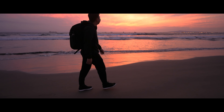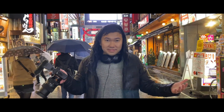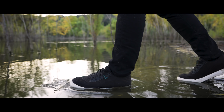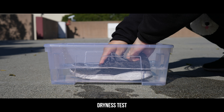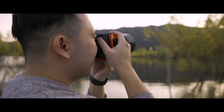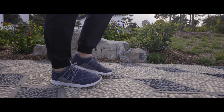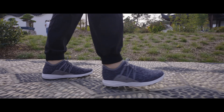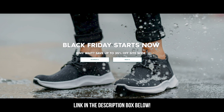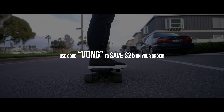Before we move on to the rest of the list, I want to give Vessi — these everyday sneakers that are 100% waterproof — a quick shout out for sponsoring a portion of this video. As a hybrid shooter, I often find myself in unfavorable conditions and need to go the extra mile to get the shot, and sometimes it involves getting my feet wet. I've been wearing these Vessi shoes for about a month now and they're incredibly easy to clean — just a quick rinse in the shower and allow one day to dry. They're actually stylish everyday sneakers, and all pairs are sustainably made, which is great for the environment. They have a Black Friday sale going on right now, and if you're watching after Black Friday, use my code VONG to save $25 off.